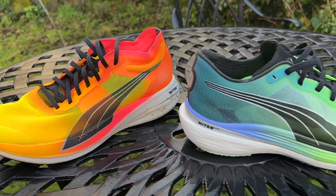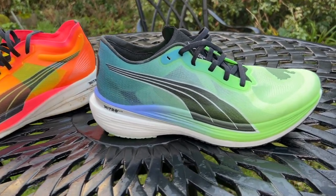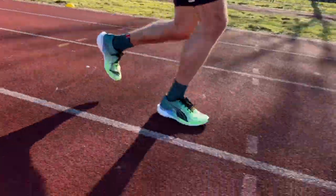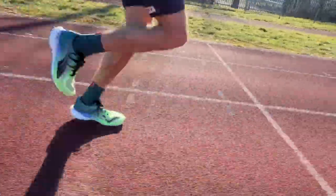Nick does feel quite similar to the first Deviate Nitro Elite, and he's a little disappointed this version is heavier. The original was one of the lightest carbon shoes — very nippy for 5k — while this one is now more middle-of-the-pack on weight and feels more built up. As a result, it feels a bit more like a training shoe that also races well. It would be comfortable enough for longer distances, but he thinks it loses a bit of punch compared to other shoes for marathons.